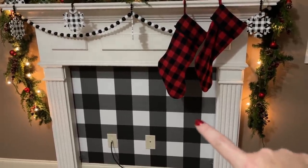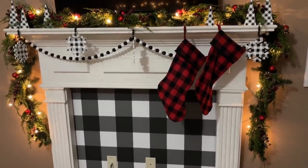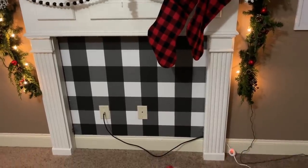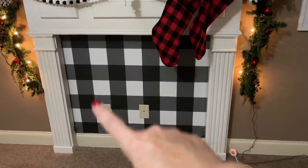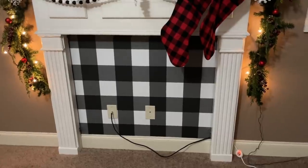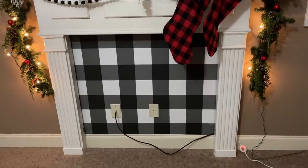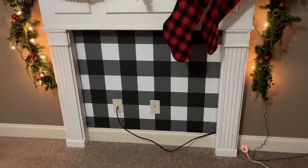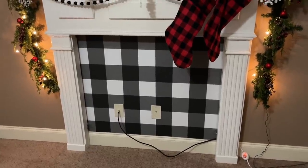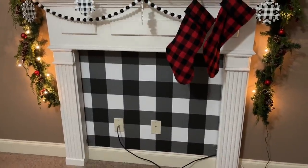You recognize that buffalo check wallpaper — it's from the shop. I did the same thing here and I'm going to link it below because this stuff is amazing. Now I've ordered from QVC — it's not here yet — a little heater that looks like a fireplace, made by Duraflame I think. These cords are going to go away once that arrives. I'll link it in the description. It's due in a couple of days and I think it's going to be really cool.